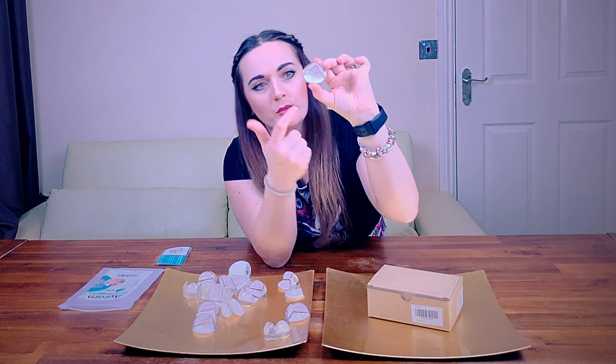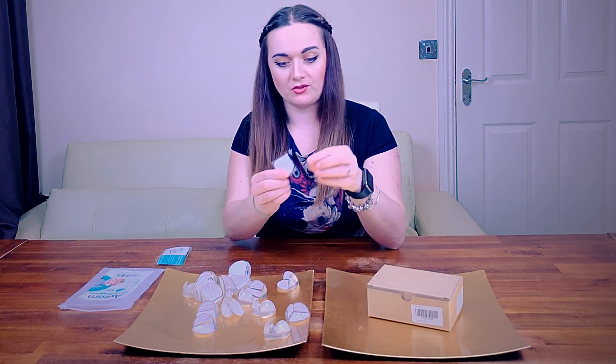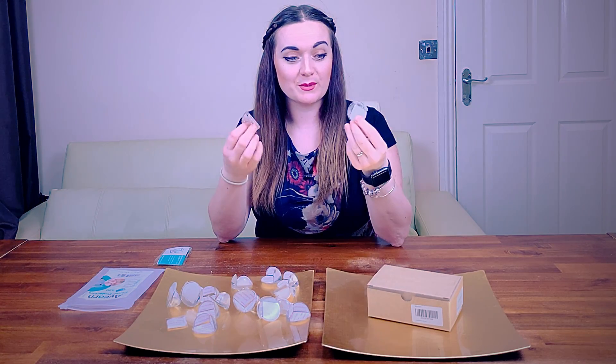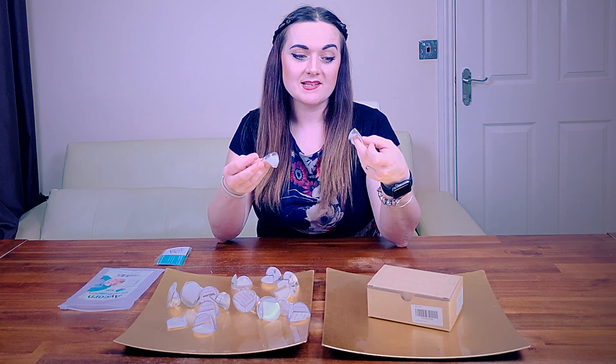They all come with little adhesive strips on the inside that you can peel, and looks like there are some spares as well — so if they lose their stickiness you can replace just the strip without wasting an entire corner protector. With so many in the pack, I feel like this is going to be a really good investment and will hopefully help prevent any little bumps and bruises.